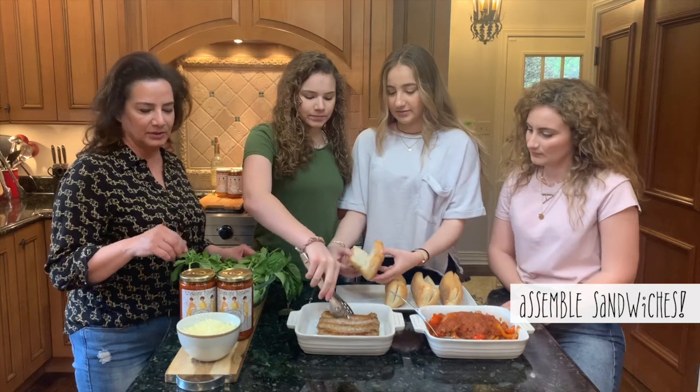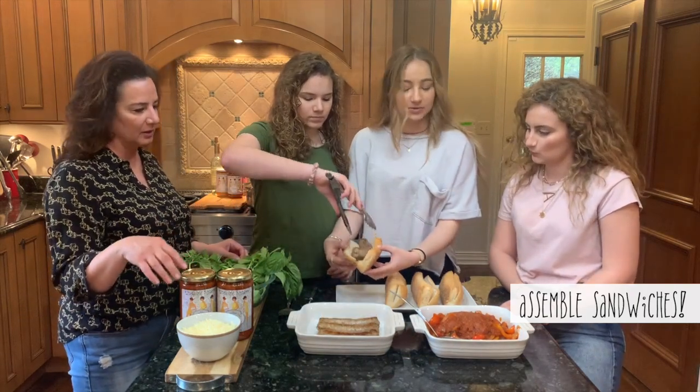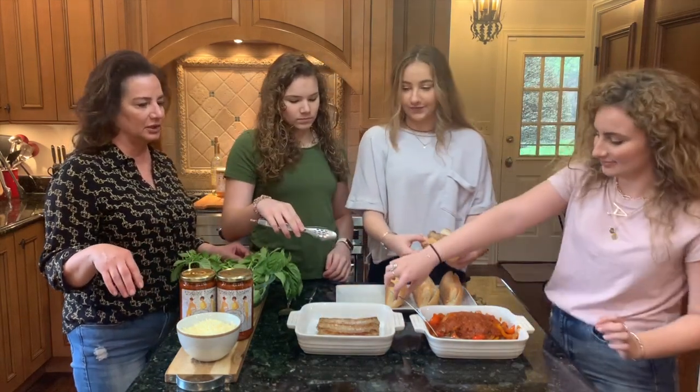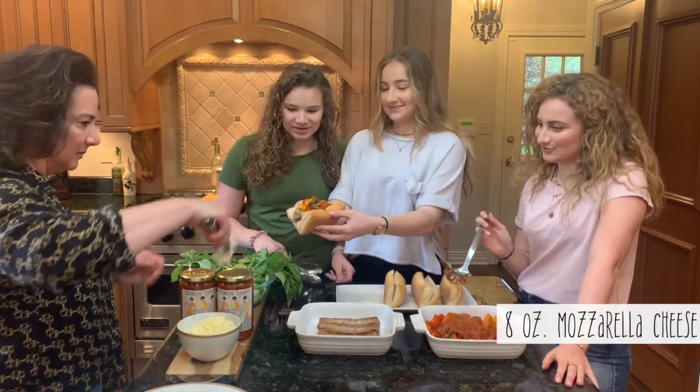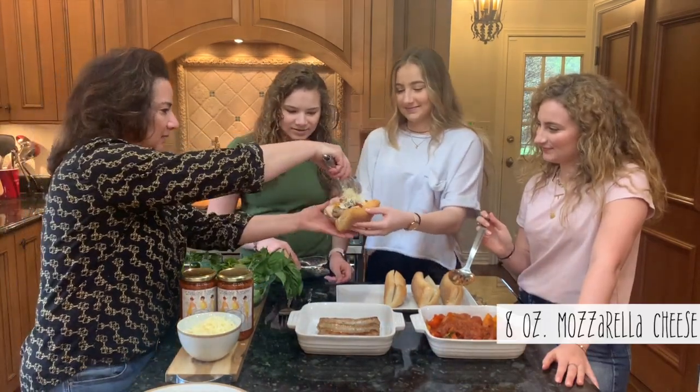Now we're going to start assembling the sandwiches. We're going to top it off with a little bit of mozzarella cheese. Mozzarella cheese — put it down, it's going to get all over the place.